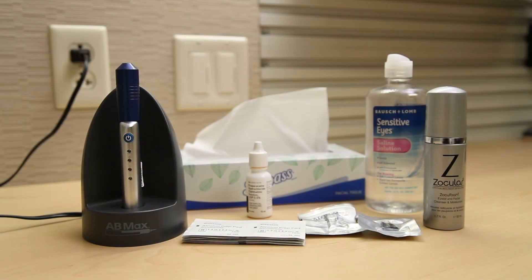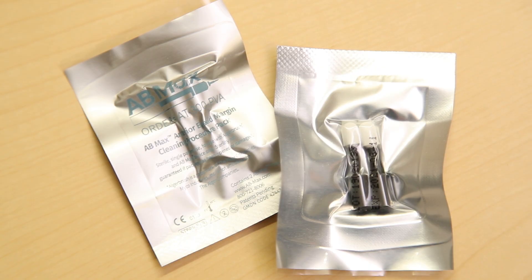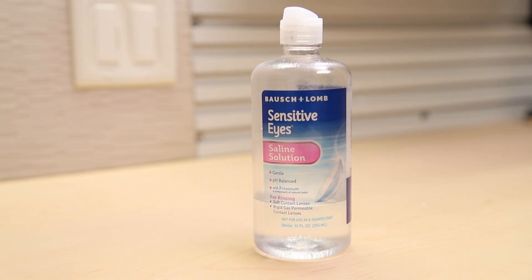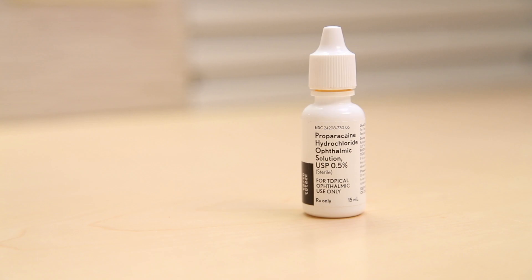Before starting, make sure you have all necessary supplies nearby. These include the AB Max unit fully charged, disposable sponge tips, alcohol wipes, eyelid foam cleanser of your choosing, sterile buffered saline for rinsing, tissues and/or paper towels, and anesthetic drops such as proparacaine or tetracaine.